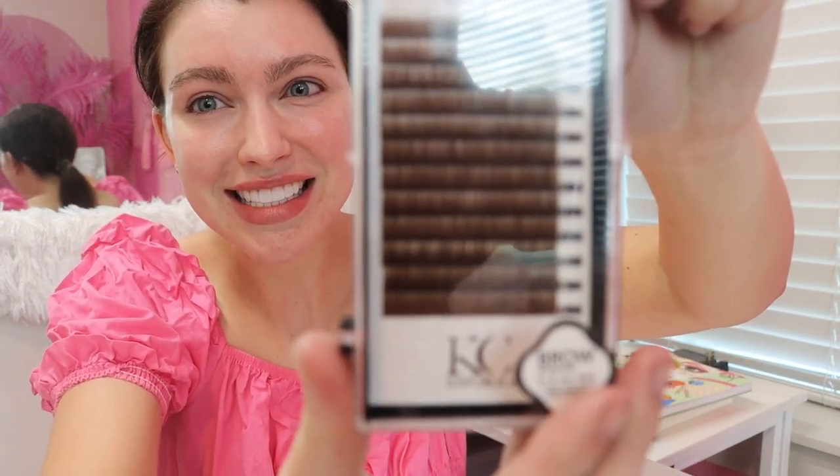Pretty much in every single makeup look I do, I touch up my eyebrows because I just don't love my eyebrow shape — they're not as thick as I want them to be. So I figured, why not just try it? I got these weird eyebrow hairs from Amazon and it looks just like an eyelash extension kit. I'm really scared because I've never done this before and it says 'only do if you're an expert.' I also have acetone because I heard that's the only thing that'll get this off.